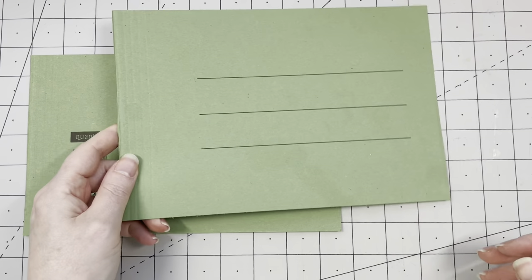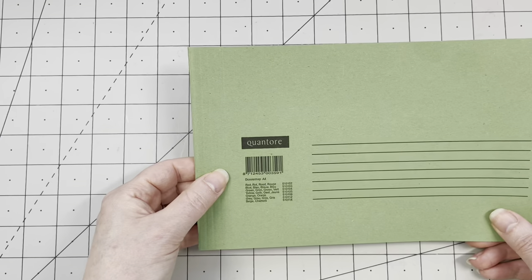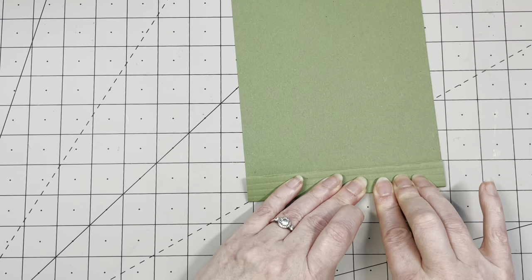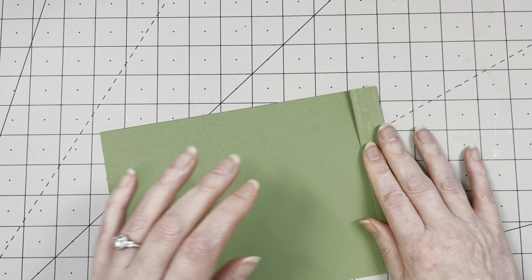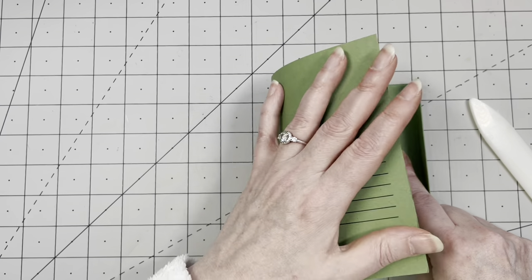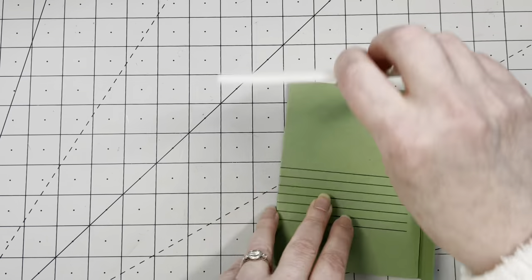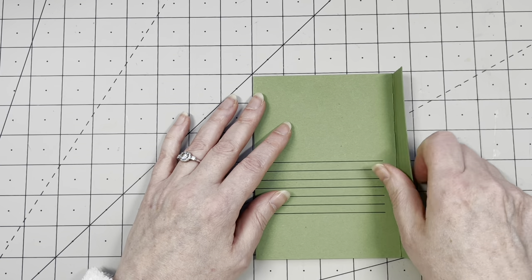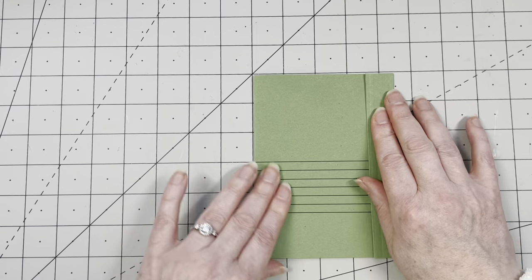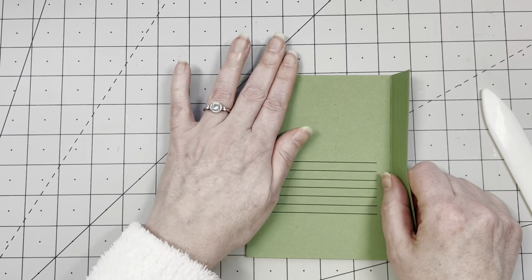I have another lovely piece — I rarely use file folders for actual file folders. This piece has all sorts of score lines, and I want to use it as a flap closure. I'm folding it right away with my bone folder. The other part is going to fold underneath like so. This is probably four and a half inches — it's going to be a sort of closure thingy. I'll probably round the corners. This is going to be a sort of mini journal — I love this color.